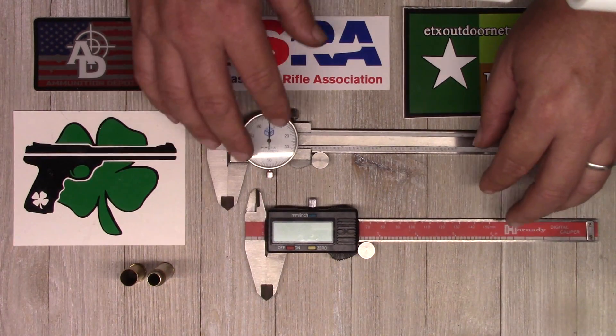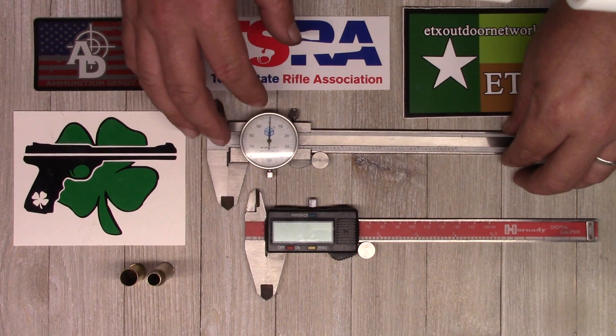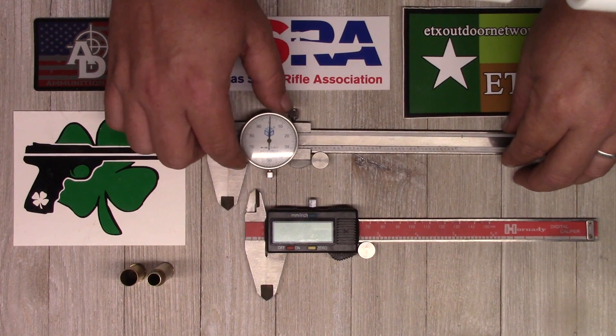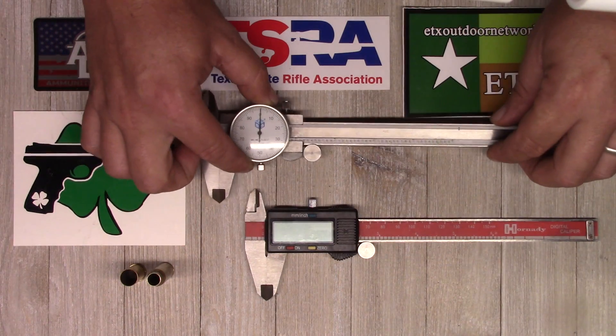The digital and the dial caliper share quite a few features, with the primary exception of the readout. The digital caliper obviously has a digital readout, while the dial caliper has a dial readout — similar to a clock.